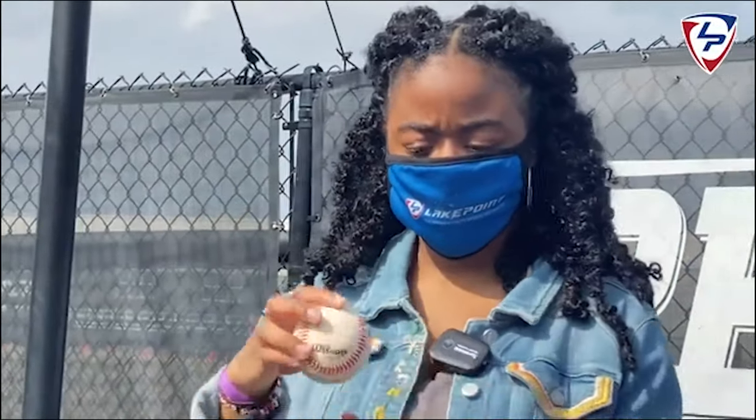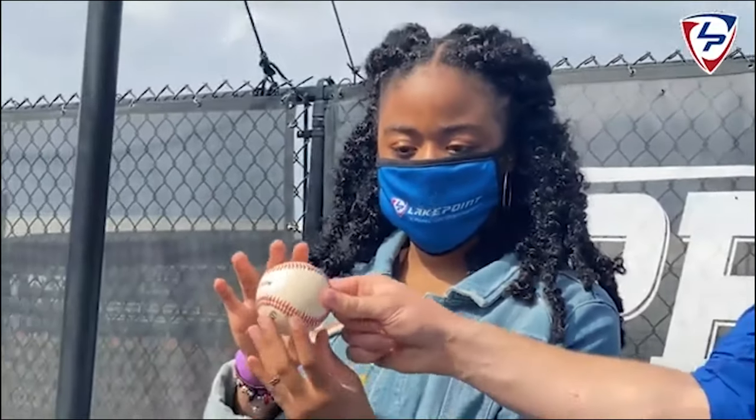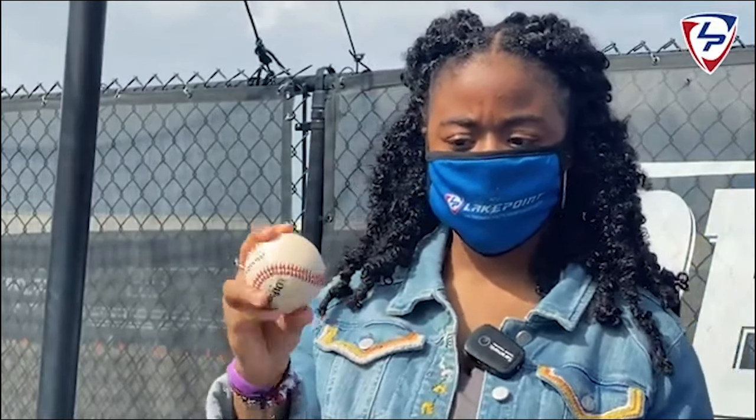So that's the fastball grip. Let me try that — two fingers on the seams right there, and then I drop down these fingers to where I'm kind of like this. Yeah, drop down a little more. Okay, so this grip is a dangerous grip sometimes.